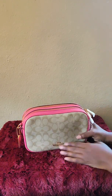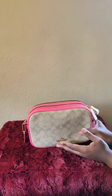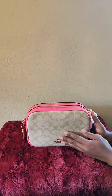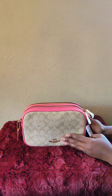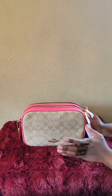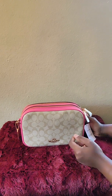Let's get into the review of this bag. This is a new bag — I didn't do an unboxing because I was down bad with the coronavirus. Thank you Lord for bringing me through. When I received this bag I opened it up to make sure everything was good, so I'm sorry I don't have an unboxing video for you guys.